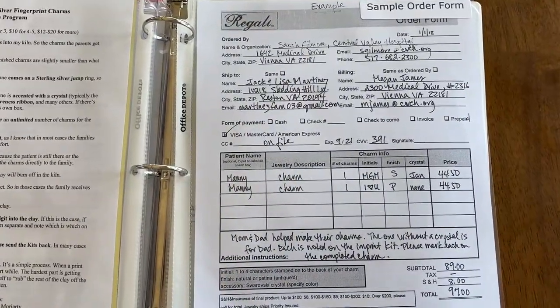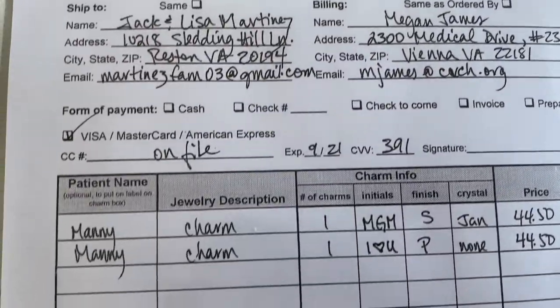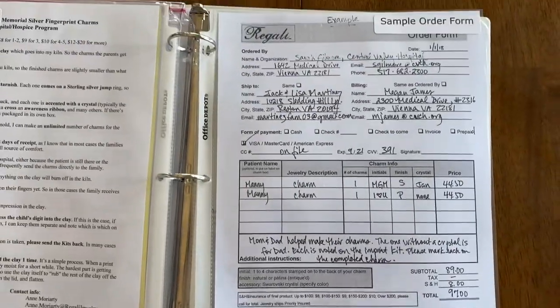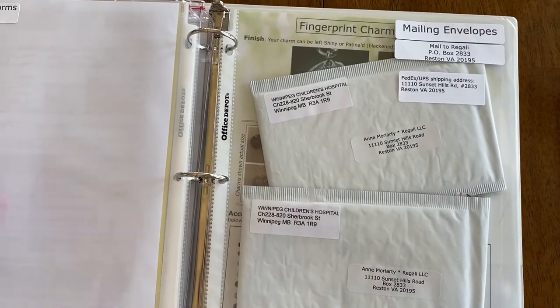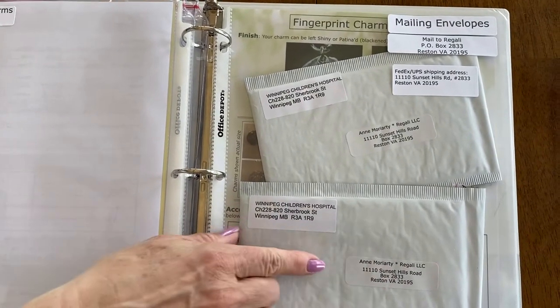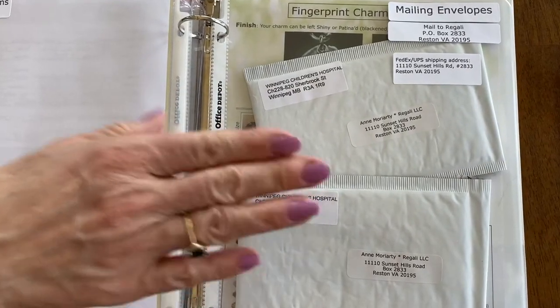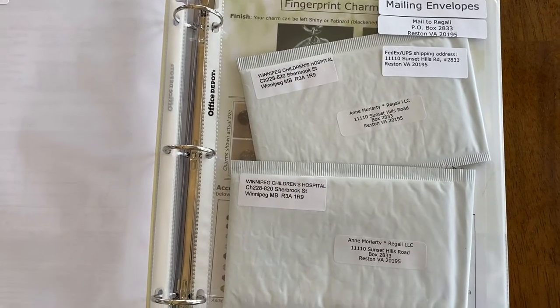The next pocket holds an example of a completed order form so that you know how to fill that out. Turning the page, we get to the pouch that holds the mailing envelopes. All the mailing envelopes are pre-addressed with your return address sticker, and then you'll put on whatever postage makes sense for where it's coming from.